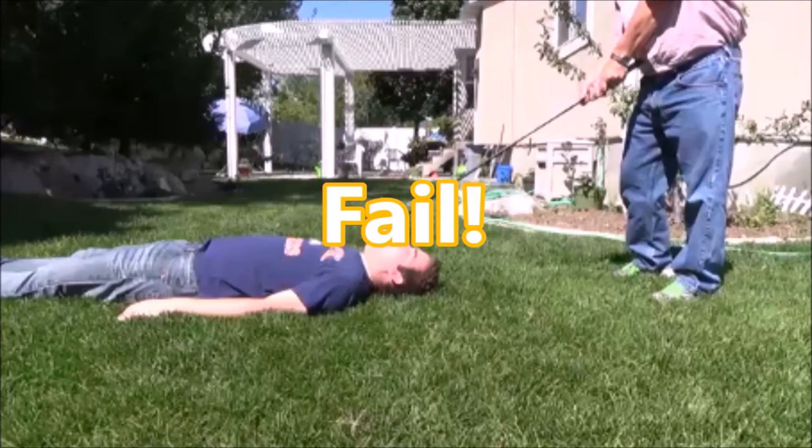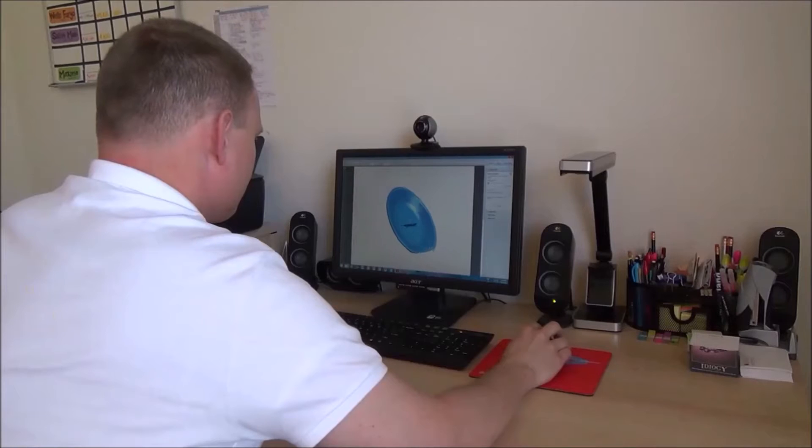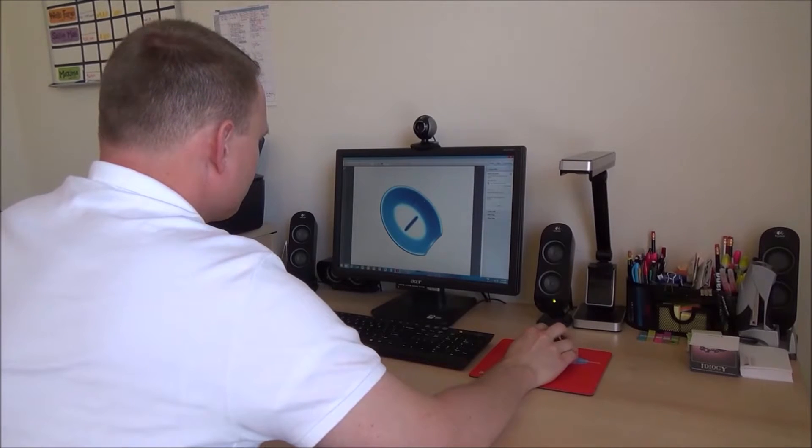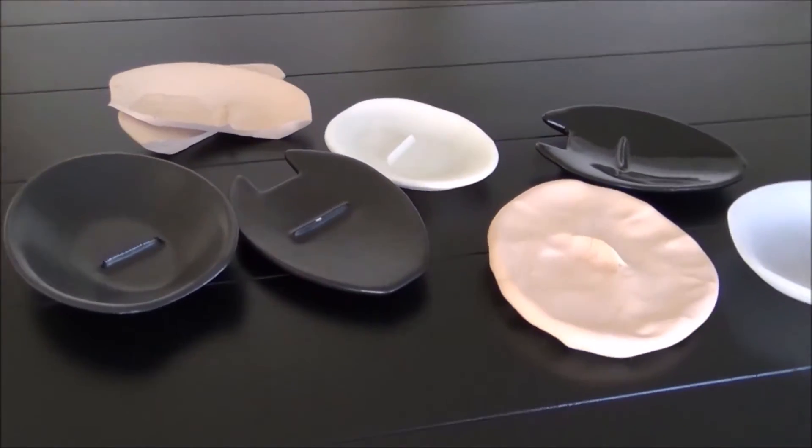And that's when the accident happened. Despite a minor setback, we pressed on. We took our notes and created initial designs, and after almost a year developing and testing different materials and designs, we finalized the Crack'Em.